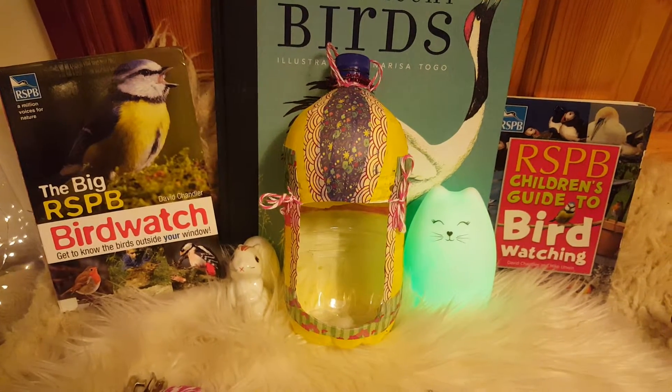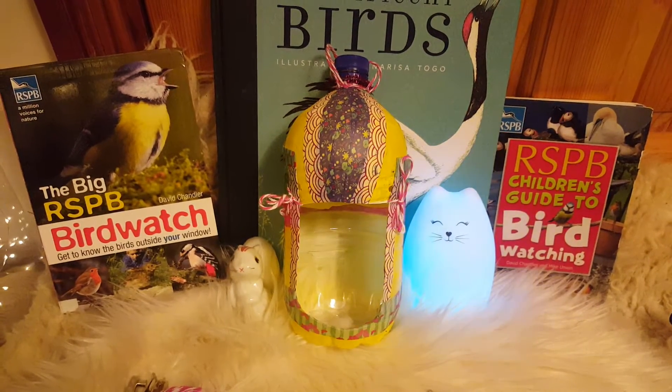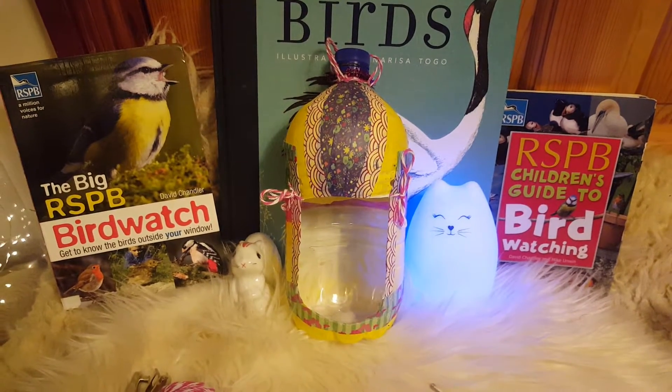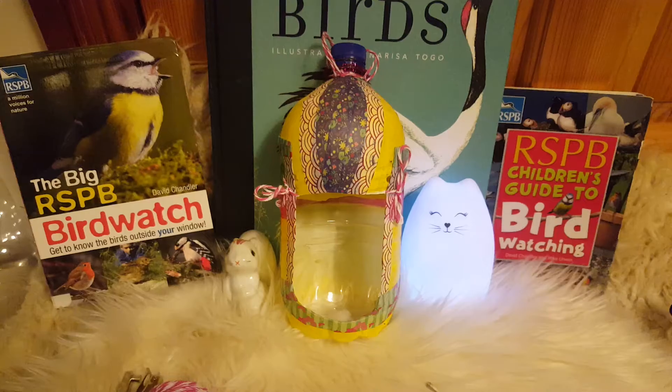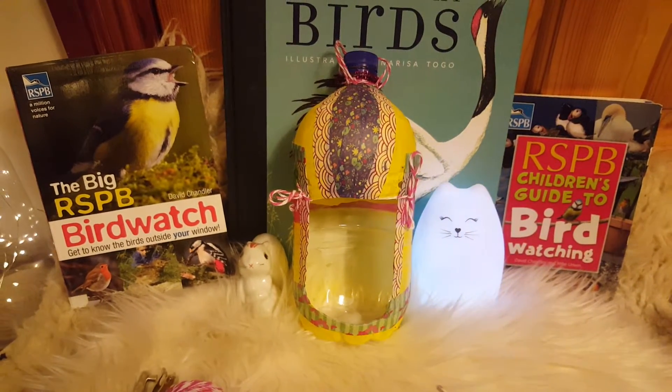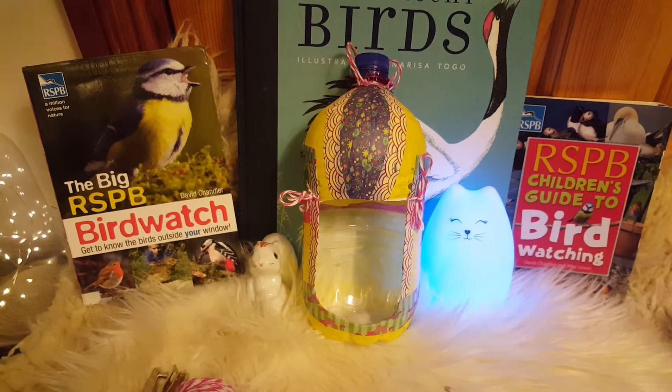So I thought it'd be really nice if we could use an old bottle — just a plastic bottle — and we're going to turn it into something to feed the birds with. You can see the one I've made here, which I've decorated by painting it. I'm going to show you how you can make your very own bird feeder.